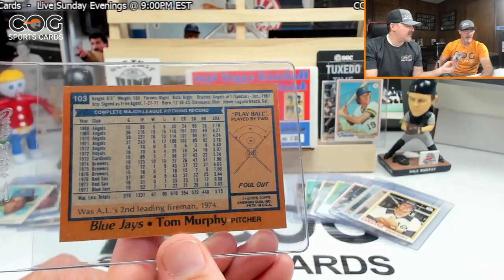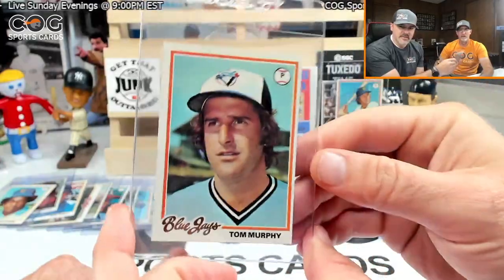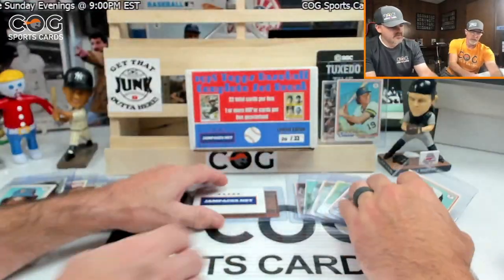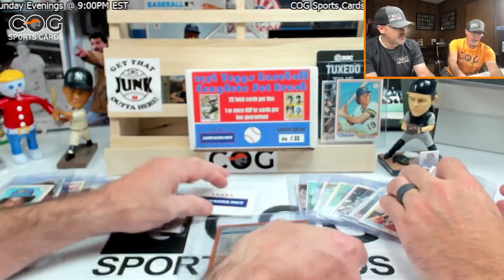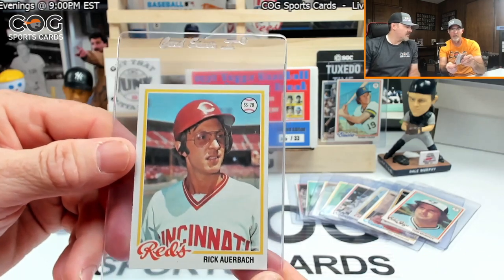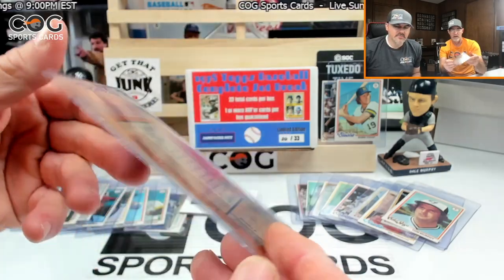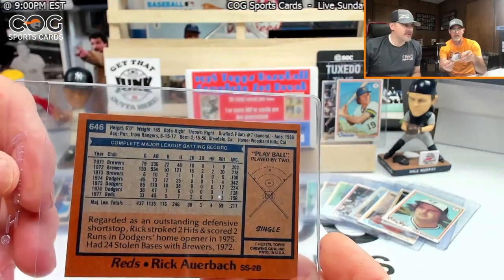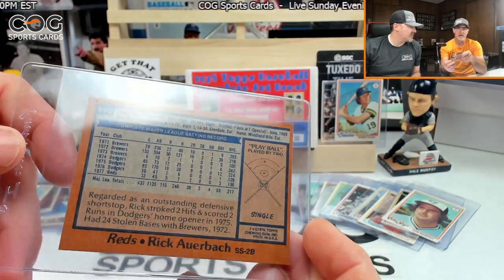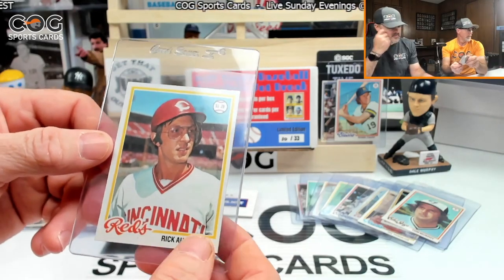This is weird — it's almost like the no-names are worth more money than commons in this set. Hopefully this last one is a big hit. Rick Auerbach — Reds — card 646. Not the one I was thinking of. He's a common.